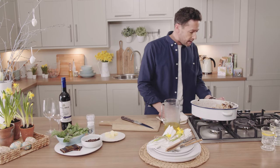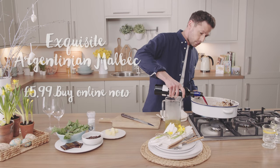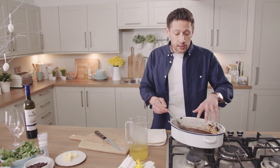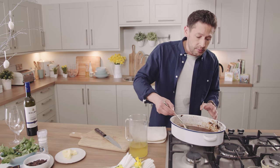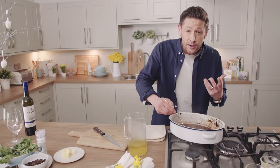To deglaze the pan, just turn up the heat. We're going to go in with one glass of red wine. It's important you've got all those lamb flavours in the bottom of the dish — all those caramelised pieces — so move the red wine over and make sure you deglaze all those little bits and pieces, all those crusty caramelised pieces that give it a depth of flavour.